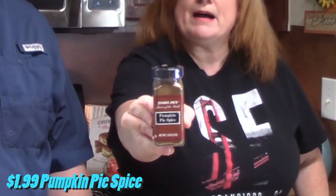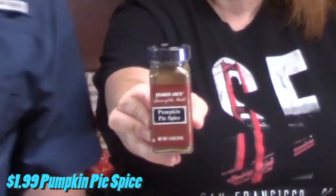I did pick up something that was pumpkin — pumpkin pie spice by Trader Joe's. Definitely going to need that around Thanksgiving time when I'm making my pumpkin stuff.